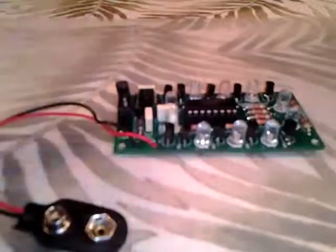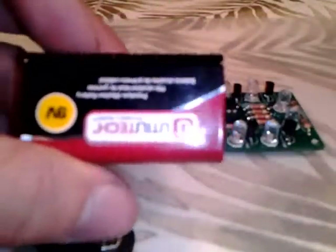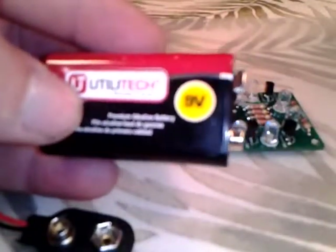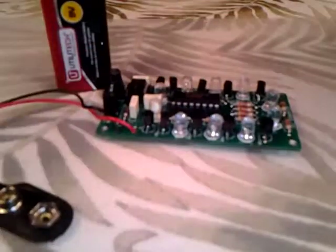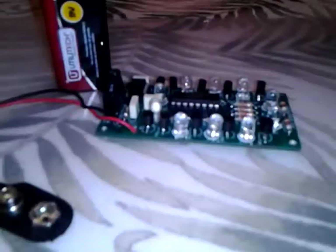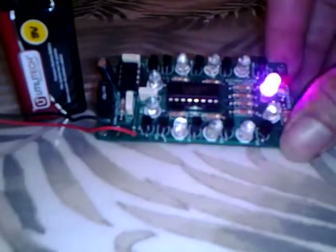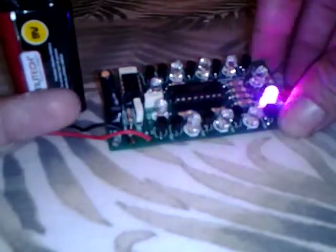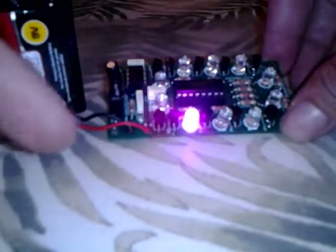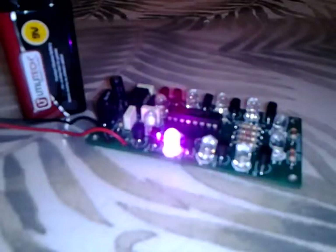The ICs are in and we're ready to test. Use a 9 volt battery — you can also use a step-down wall mount power unit or any 9 volt power supply. Dimming the lights reveals a beautiful pink LED sequencer. The speed can be varied by turning the potentiometer left or right to either speed up or slow down the rotation. Excellent little kit — hope you enjoyed the video, and definitely subscribe to VA Kits YouTube channel. Thanks for watching.